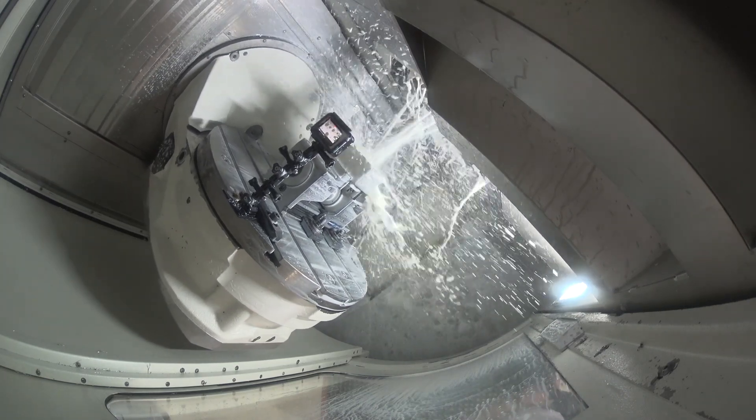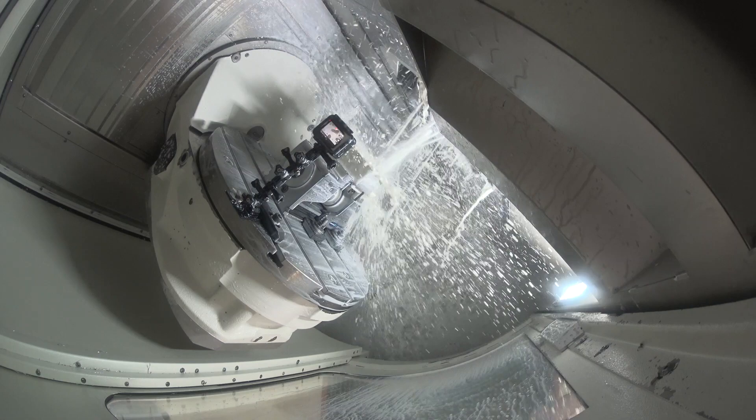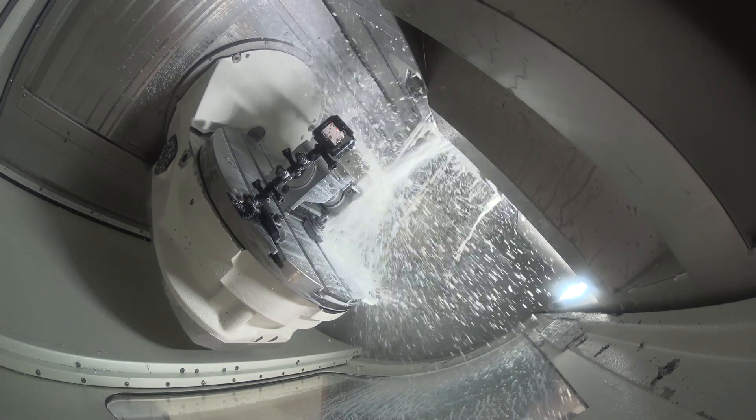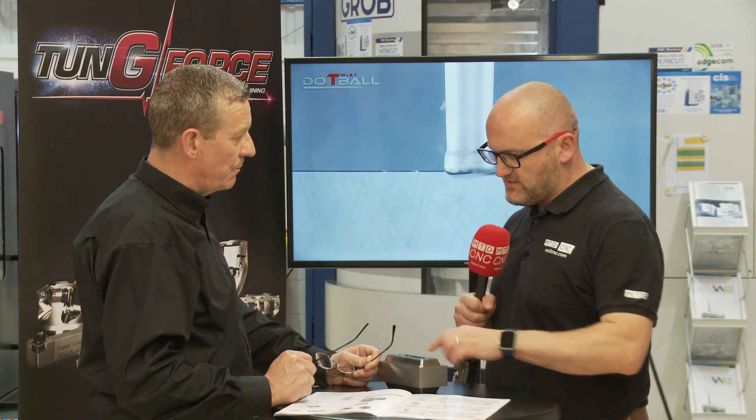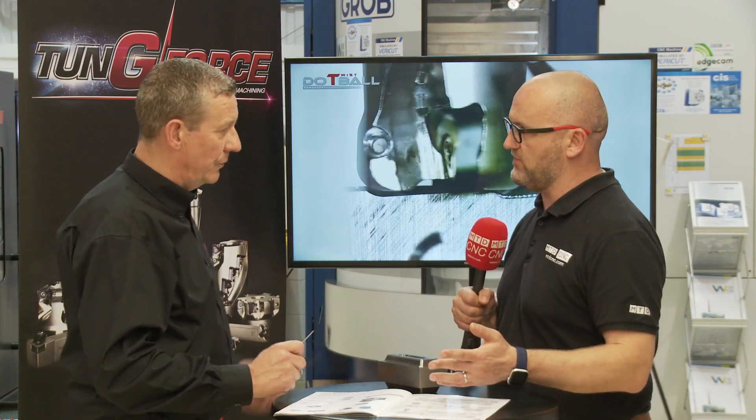The tool we used today is your shank style, but the offer is also a shell mill. How small and how large is the range? The shell mills start at 40mm and go up to 63mm. We start right down at 20mm on an end mill style. And this, you can see, is almost like a little mould-type style tooling.